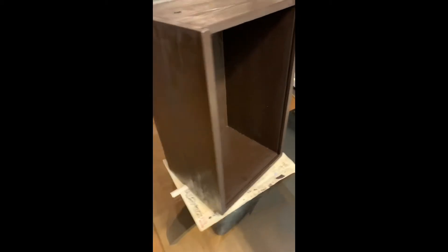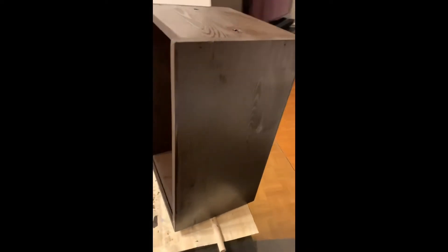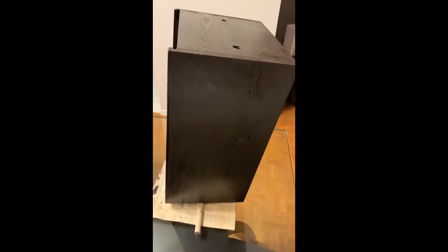You can see now that the box is complete. It's been stained, so it's all good. Now we're just gonna wait for it to dry and then we can varnish it to make sure that it doesn't get damaged or water damaged.